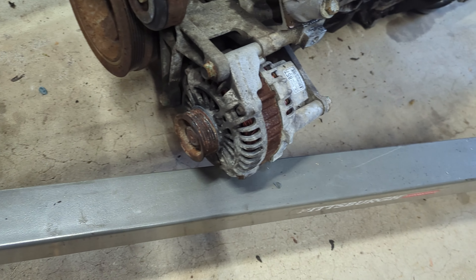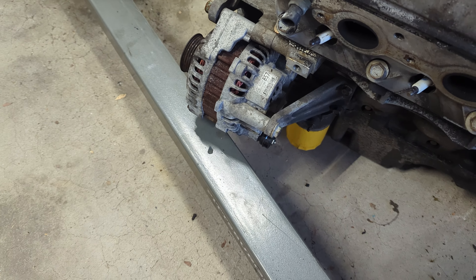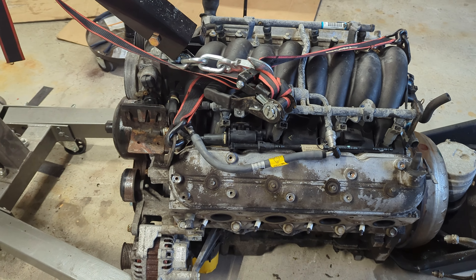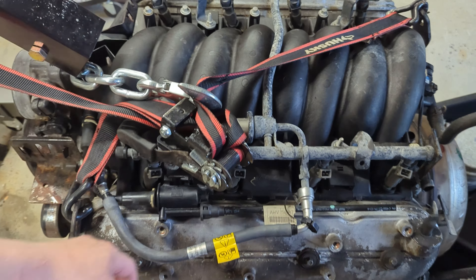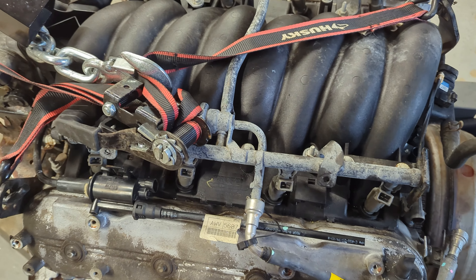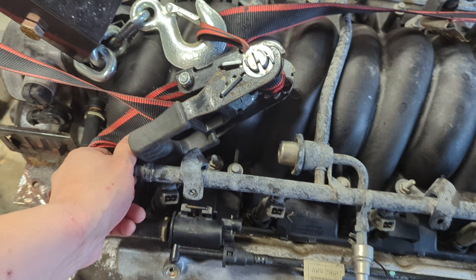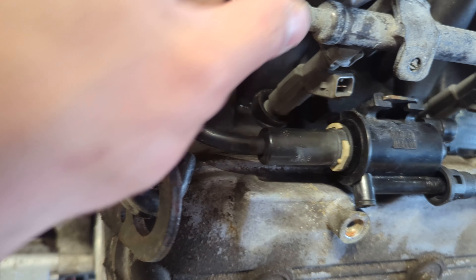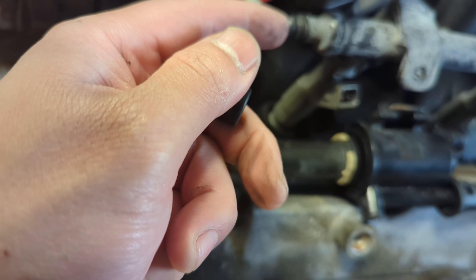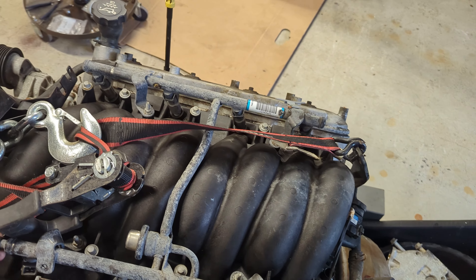We're just going to start prepping the motor. I'm still waiting for a flywheel, so we'll tear off the front, get everything cleaned up, and look for some supplementary parts. The engine's ready to be put in. I believe this is a returnless fuel system — if I'm wrong please let me know. There's a cap here and it's a Schrader valve, which is interesting. I'm going to ask some people — if anyone knows I'd truly appreciate it.